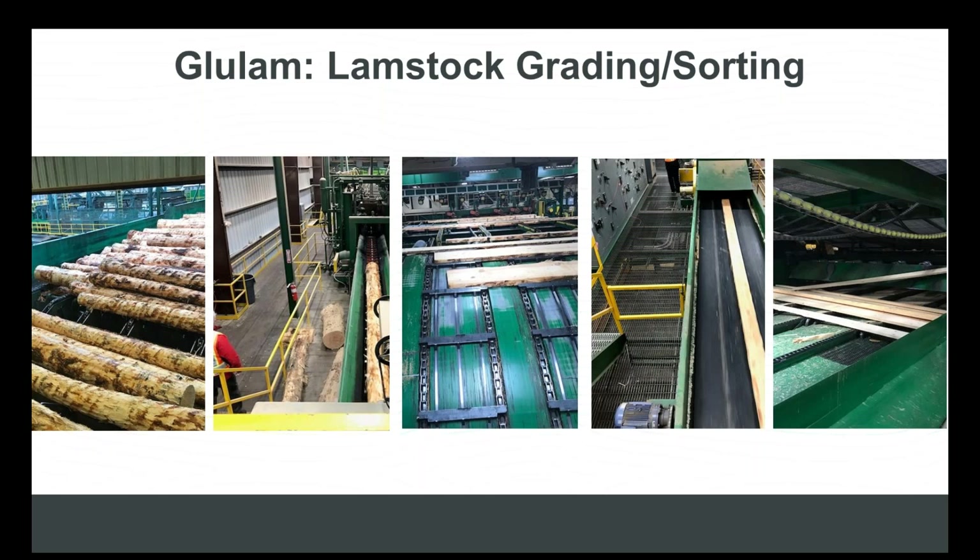Most of that has to do with the procurement of lamb stock — it was being produced by stud manufacturers or mills also producing stud-sized material, so the lamb stock coming out of those facilities was three and a half or five and a half inches wide. For glulam manufacturers buying lamb stock from those types of producers, the end product finishes scant — at three and one-eighth and five and one-eighth inches wide — forcing additional material and labor, which drives cost up.